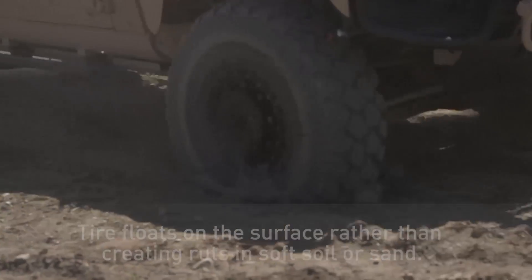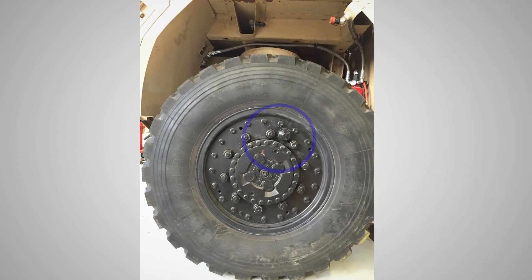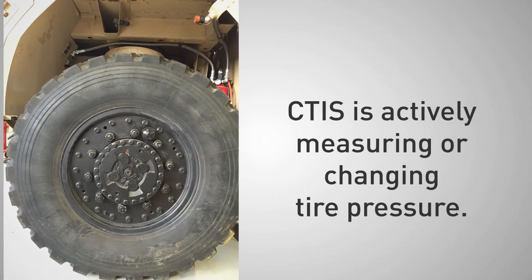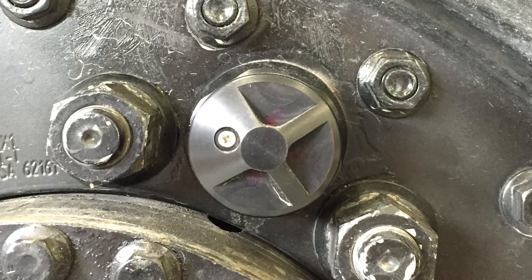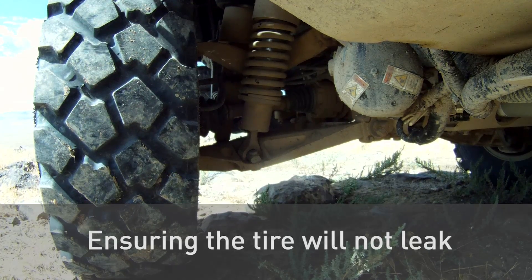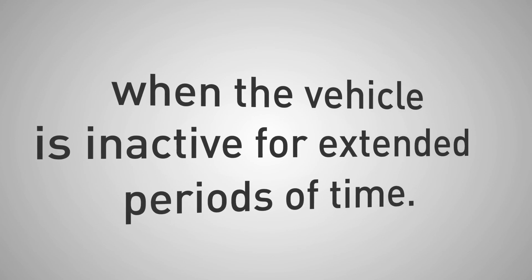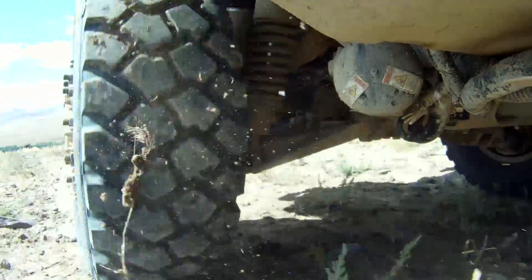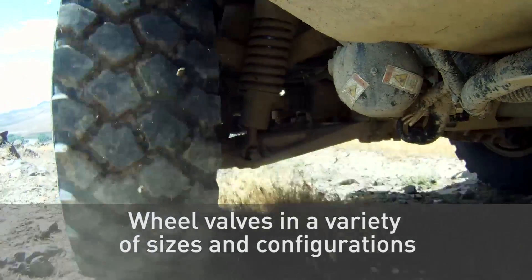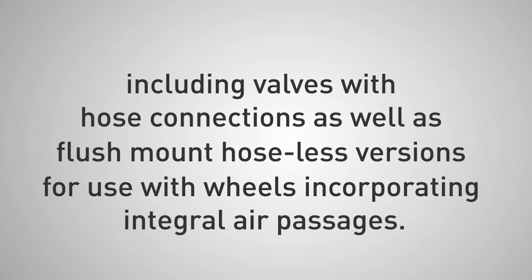Let's take a look at what's included in Parker's CTIS. Starting at the wheels, each wheel end is equipped with a Parker CTIS wheel valve. The wheel valve connects the tire to the CTIS control system whenever CTIS is actively measuring or changing tire pressure. Otherwise, the wheel valve is closed, isolating the tire from the system, thus ensuring the tire will not leak down. This eliminates the need for manually operated shut-off valves when the vehicle is inactive for extended periods of time. This feature also provides extended air seal life when the vehicle is in motion and tire pressure adjustment is not occurring. Parker offers wheel valves in a variety of sizes and configurations, including valves with hose connections as well as flush mount hoseless versions for use with wheels incorporating integral air passages.